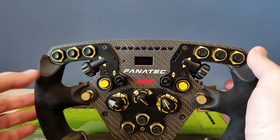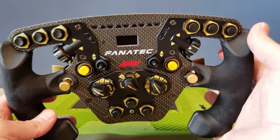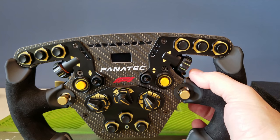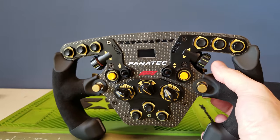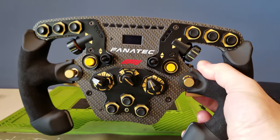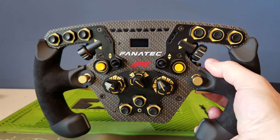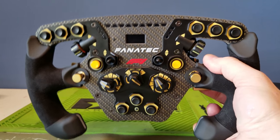You've got your little select button here to roll through your menus. As far as compatibility goes, it's compatible with all the ClubSport v2 and v2.5 — not the v1s or v1.5s, unfortunately, for electronic reasons. So if you have one of those bases, look for a different solution. Of course it will be compatible with the DD1 and DD2, the Podium Racing Wheel F1 PS4, and it also works with the CSL Elite base and the official PS4 version.